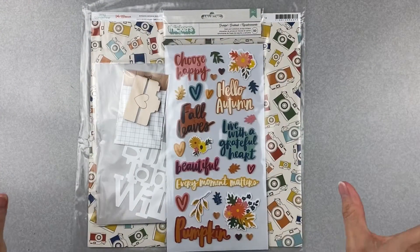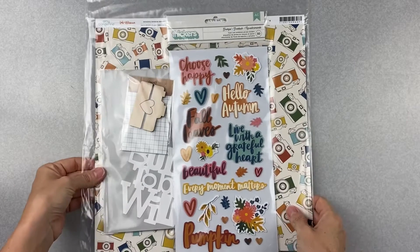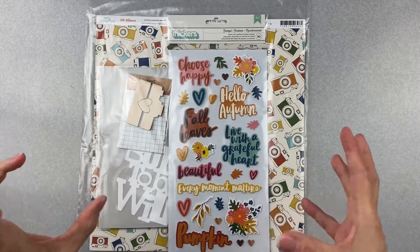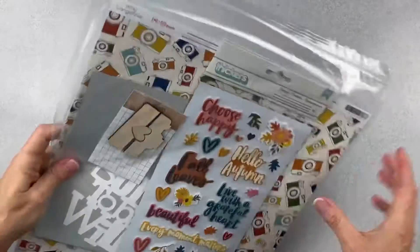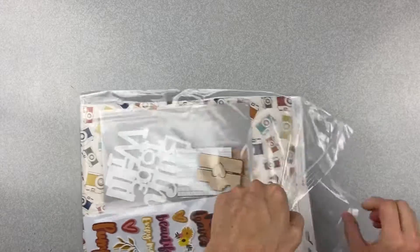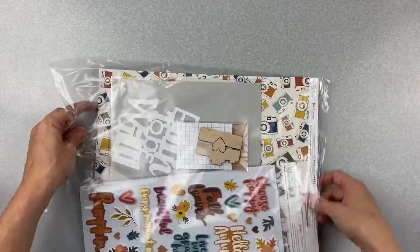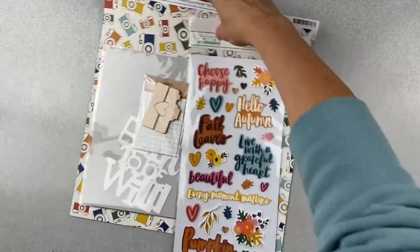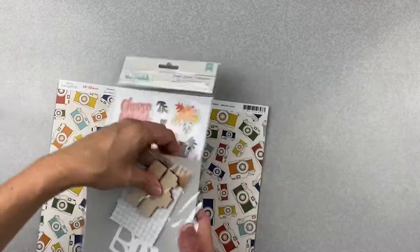This is my last kit reveal video for Not Just for Boys Kit Club. This is the page kit by Merity — she designs a layout for us, gives us all the pieces and directions, and we just follow along and make it. You'll end up with goodies left over to use on another layout. Let's see what we got in this kit.